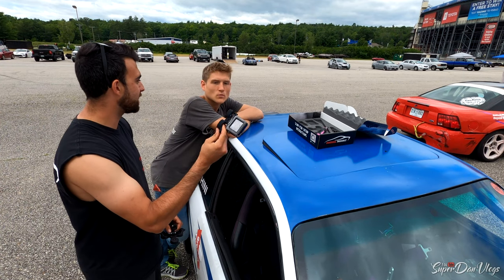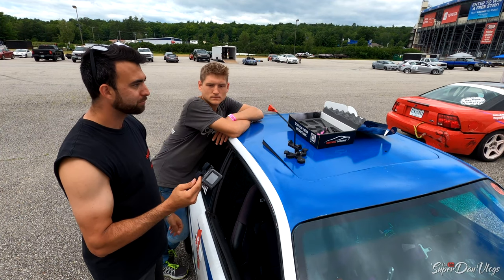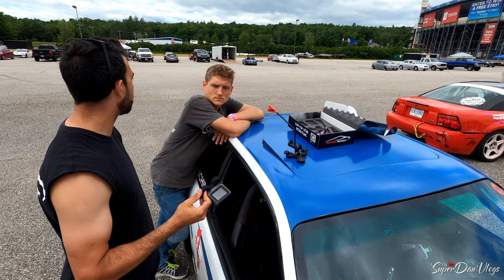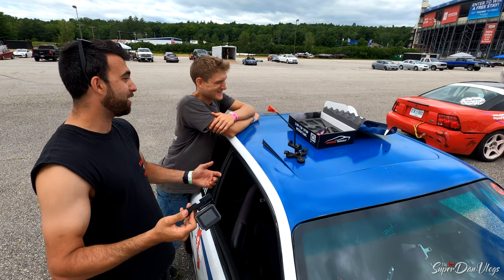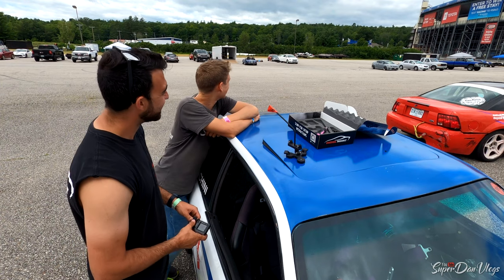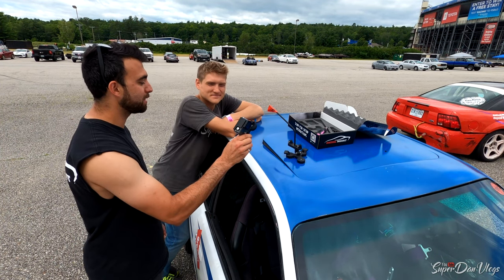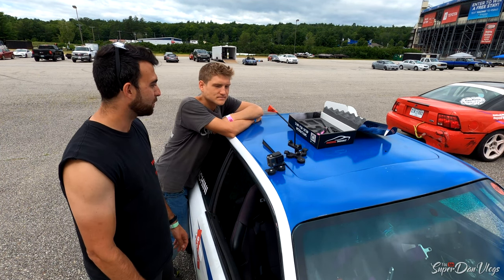This can be put on anything — it's not just a car thing. Anything metal. If you're doing construction, you can throw this on the side of your bucket or excavator, anything like that. Your helmet — if you've got a metal drift helmet, put it on one of the screws. It can be used for just about anything that's metal, not just on a car in the street.